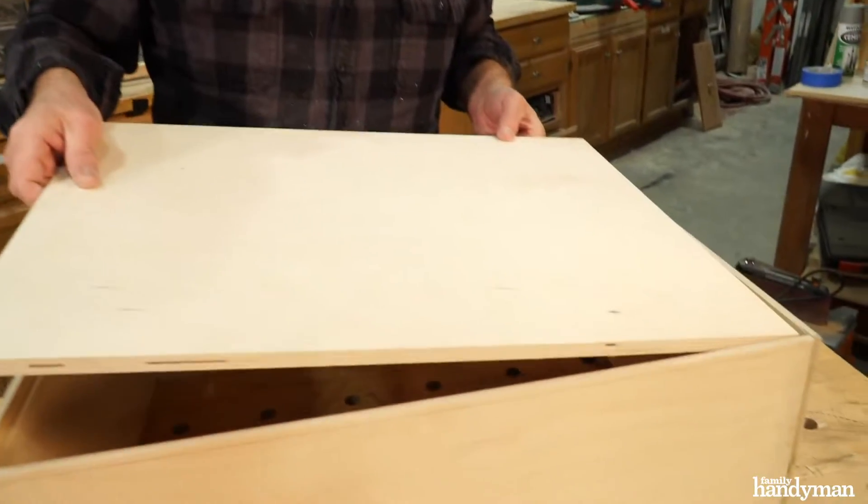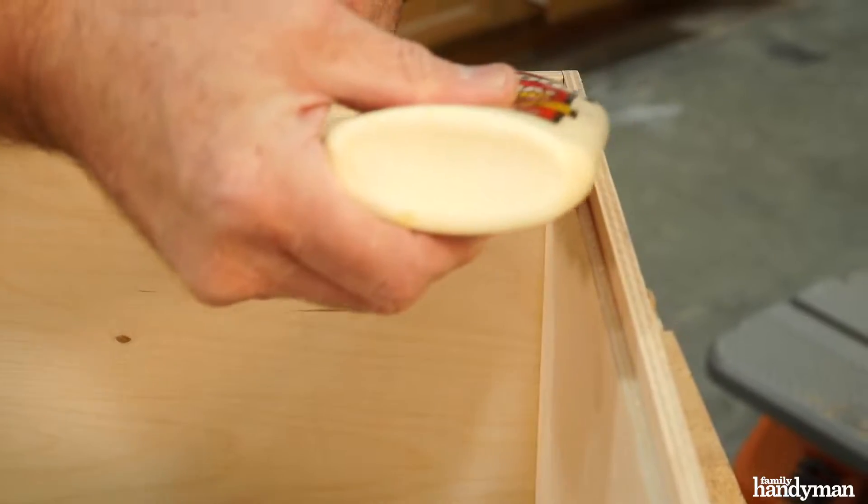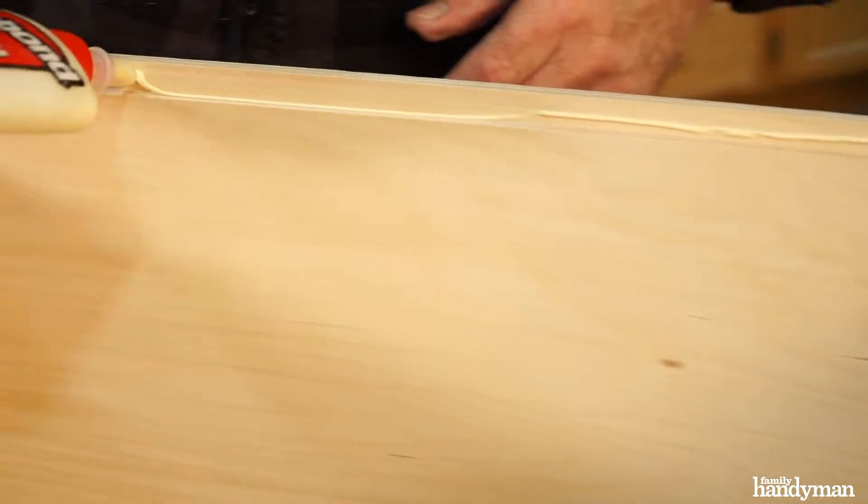It's a good practice to dry fit these pieces together before you glue them. Perfect fit. Then apply wood glue to the rabbit on the inside perimeter of the box.